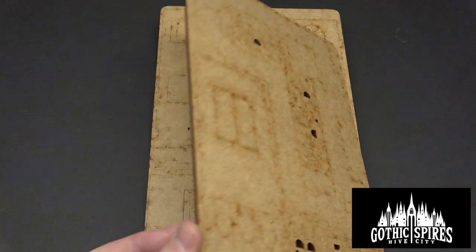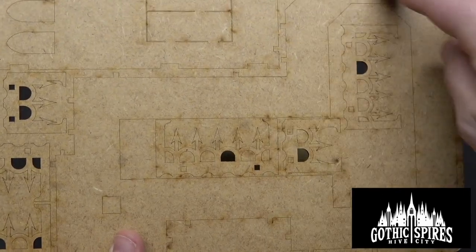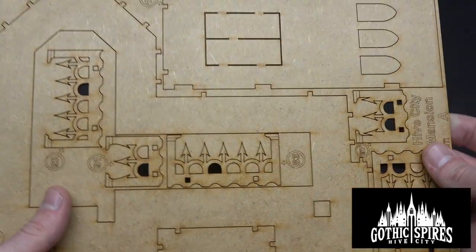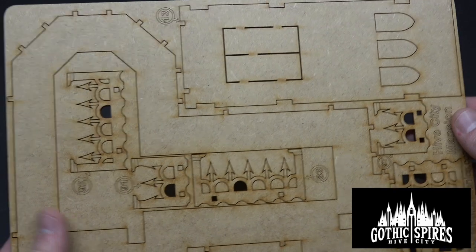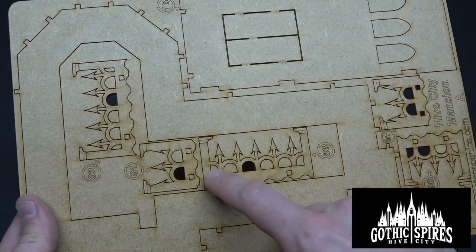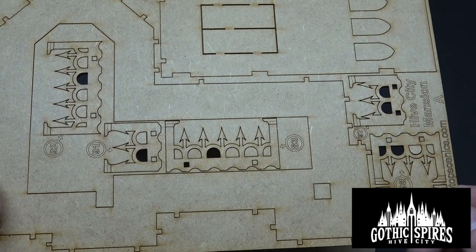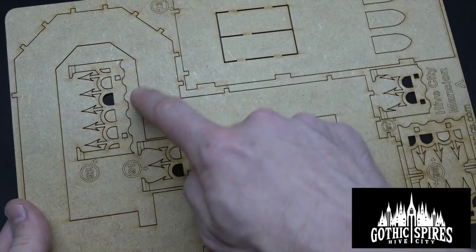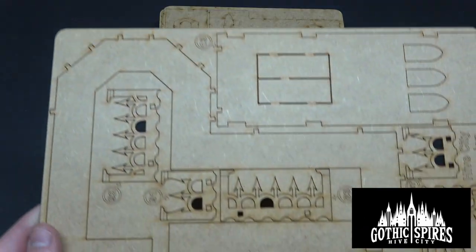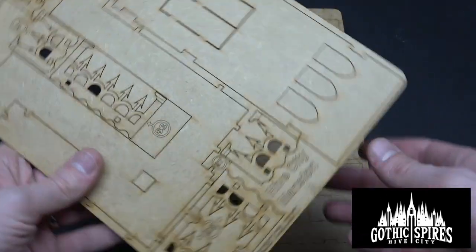It looks like we've got a thicker piece right here, probably some of the flooring — so it's probably the insides. One of the big wall panels, some windows maybe here, all of the ramparts on the top. Those are really sharply defined arrow tops — that's nice. The numbering system makes it really easy because there are a lot of pieces here. There are 11 pieces of wood here, all labeled A, B, C, D, F, G, and they each have a number.